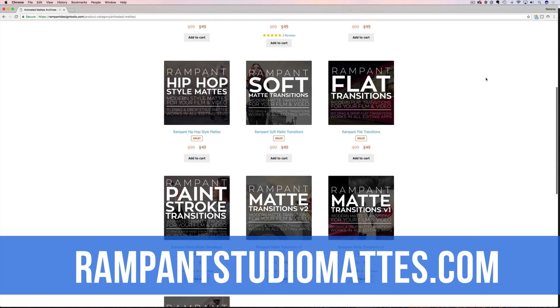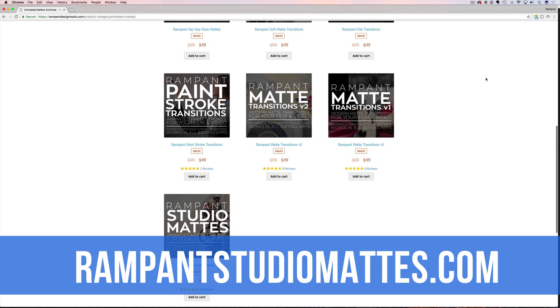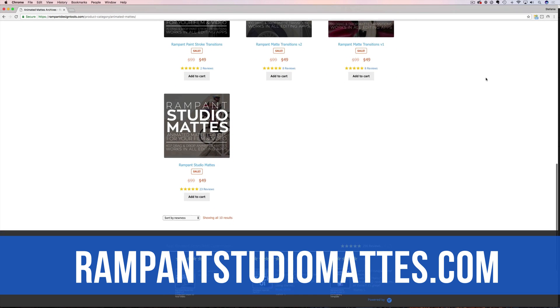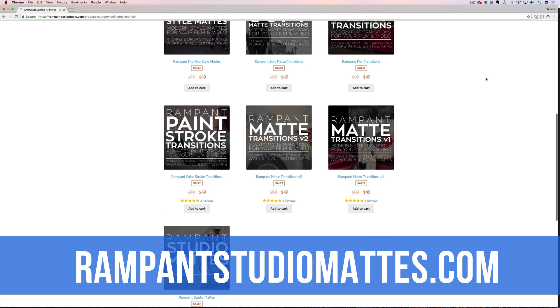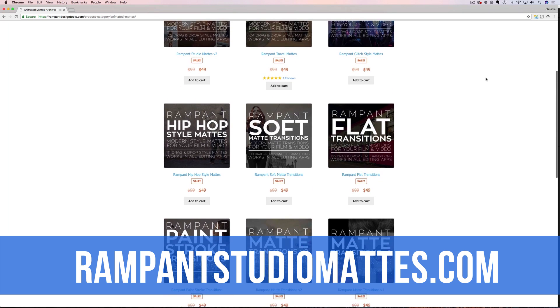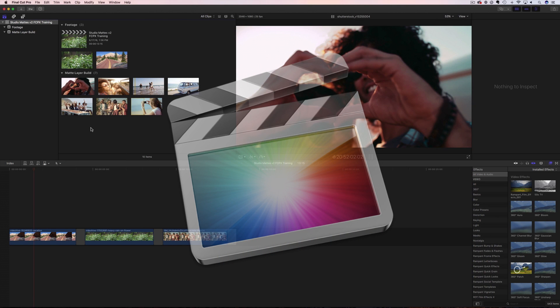Here you will see Studio Mats Volume 2 and all the other amazing mat products available from Rampant. There are Studio Mats, Glitch Mats, Hip Hop Mats, Mat Transitions, and so many more unique mats for you to add to your video today. Let's jump back over to Final Cut and get started using these mats.